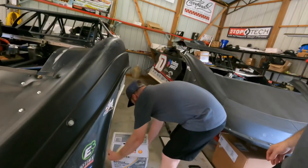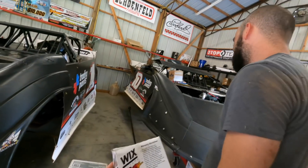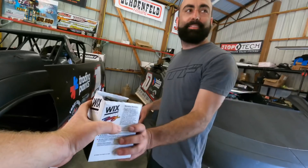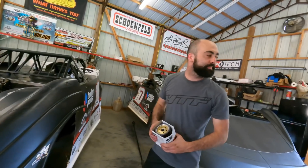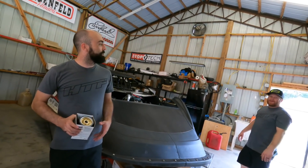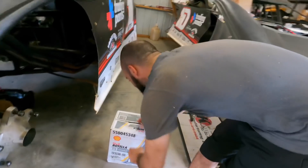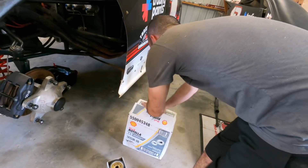There's our Rotella. Yes, we run Rotella in our crate motors. I don't know how many times y'all have been like 'I can't believe y'all do that' - well we do and it works. Believe it.